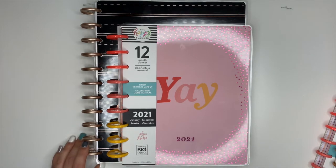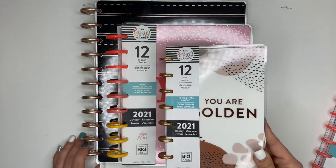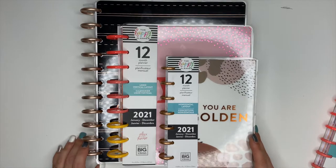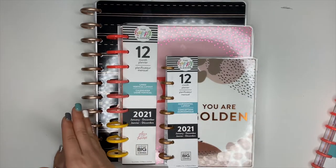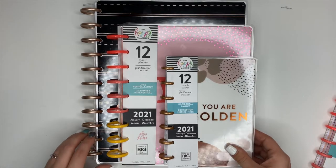The next size is called the Mini Happy Planner. The Mini has seven discs on it. You can see for comparison it's tiny and super cute. So you have a Mini, a Classic, and a Big — those are the three main planner sizes that Happy Planner offers.